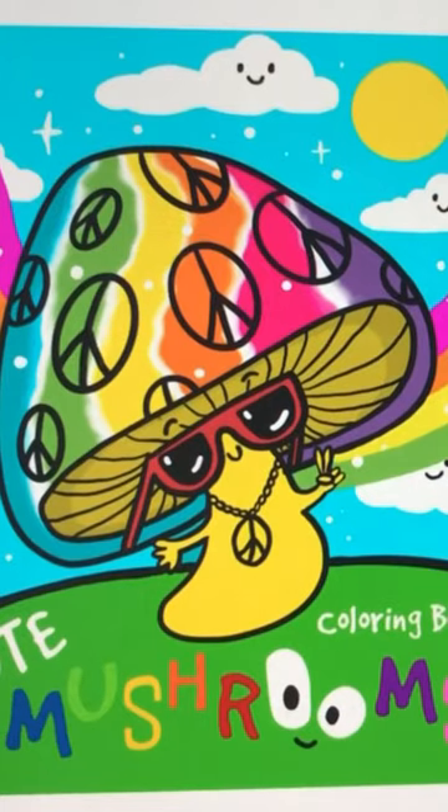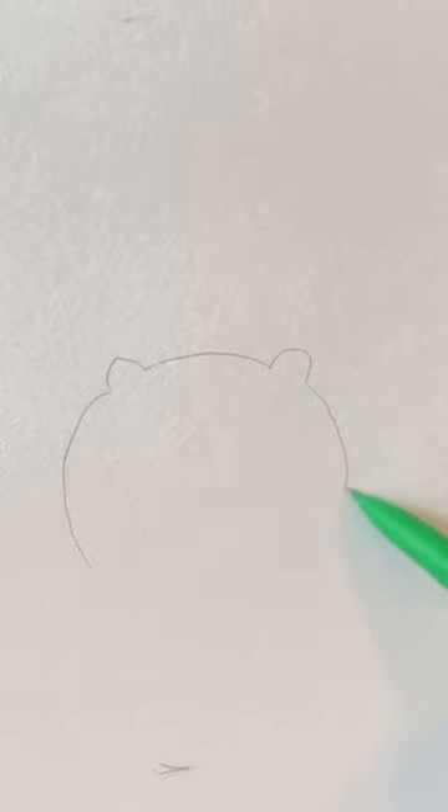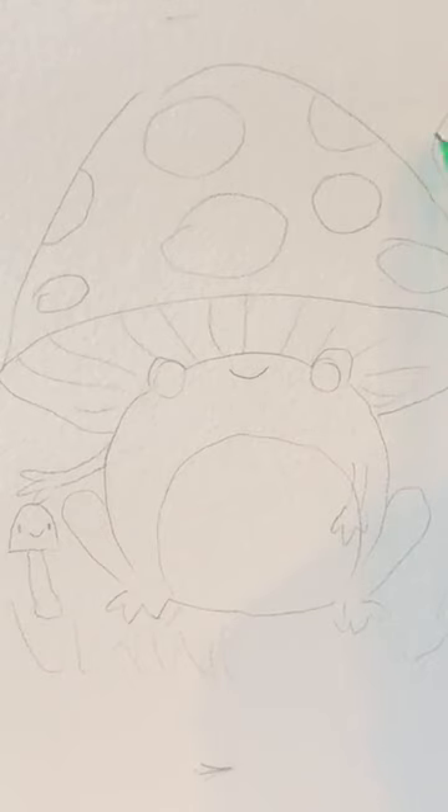Draw this cute frog mushroom from the book Cute Mushrooms. You can find the link below to buy. First, take a regular pencil and sketch.